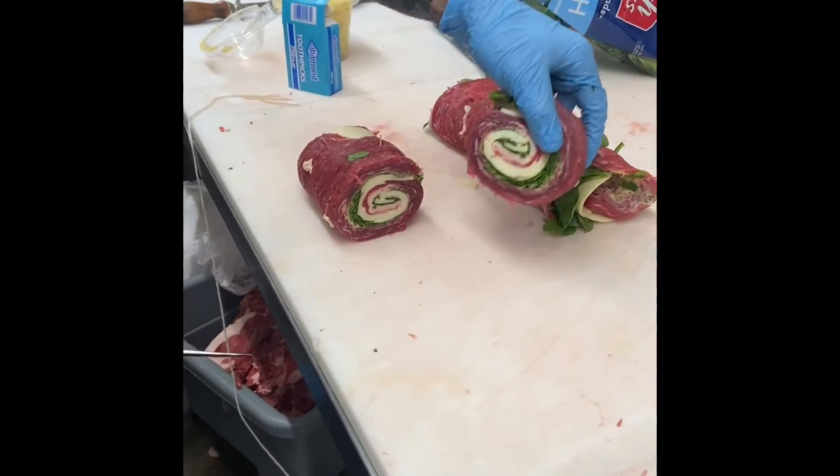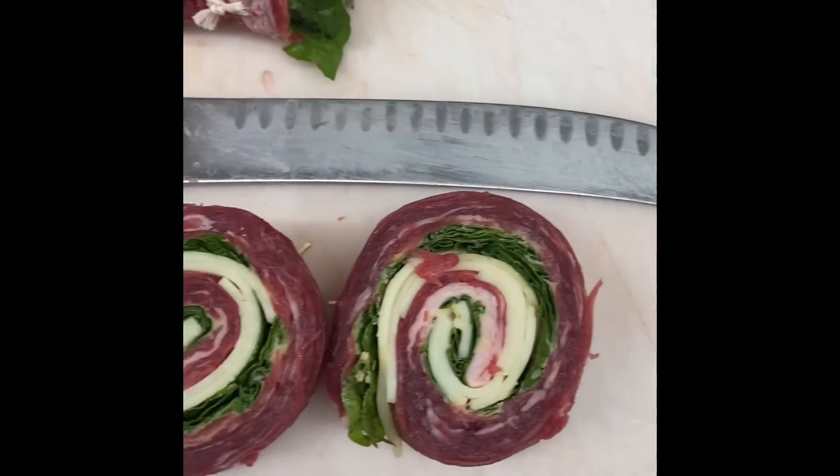These look magnificent. Look how beautiful these look. I can't wait to trade these up and sell them.